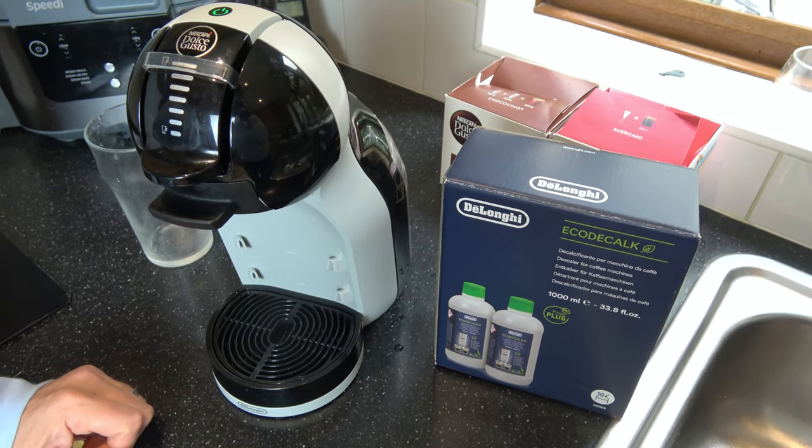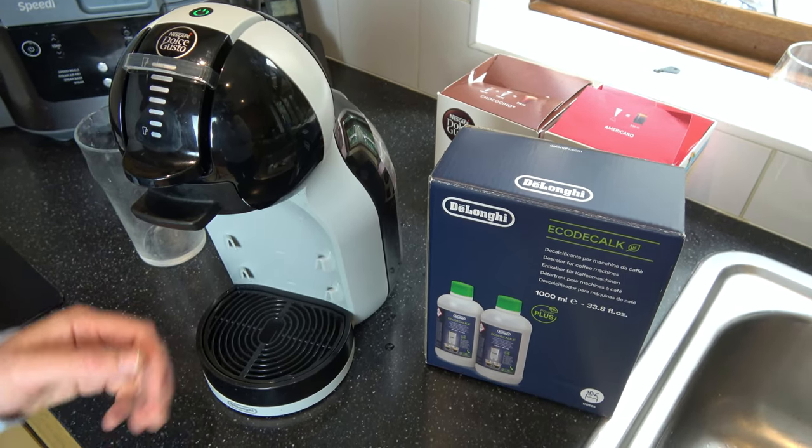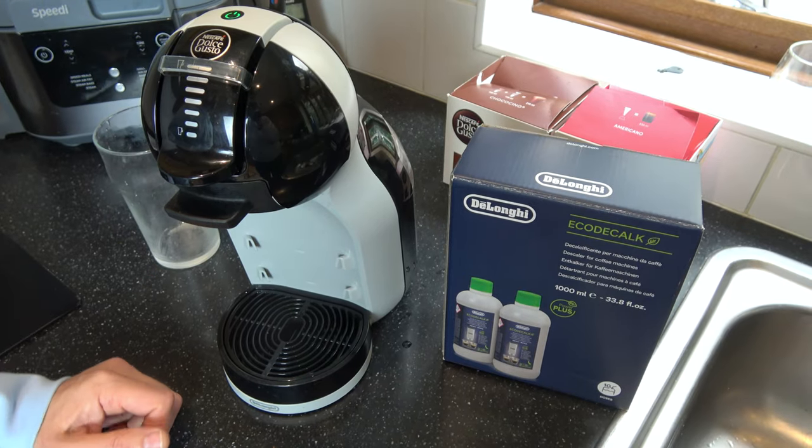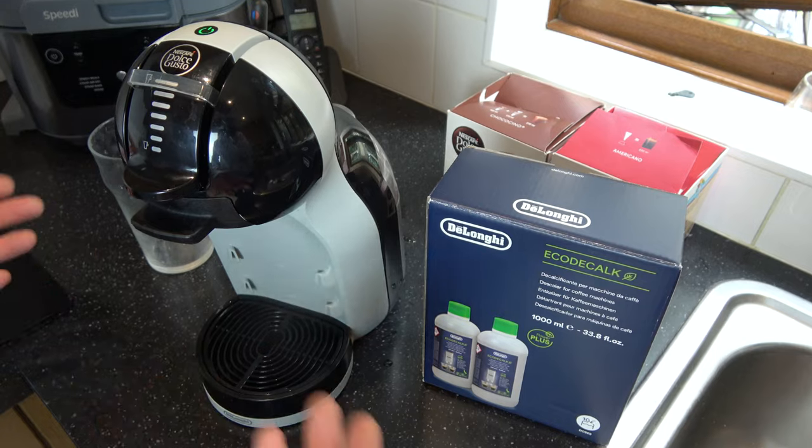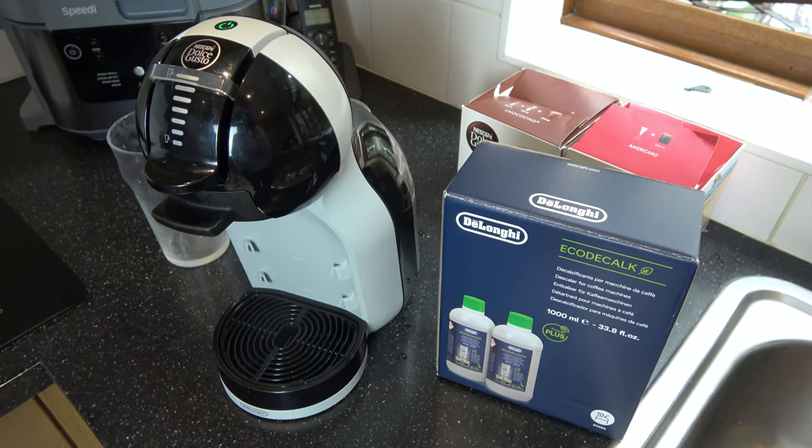Now I know this isn't going to work properly so I'm going to have to do a workaround, but it will still descale the machine. So we're going to try to do it properly and when it fails I'm going to show you the workaround that we normally have to do to get this to work.